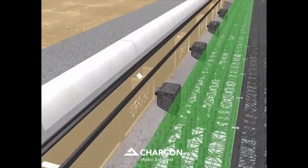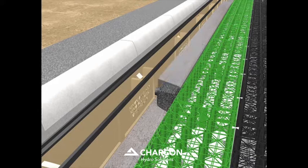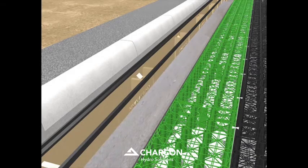Green perma-filter biomats are laid against the installed connection units and joined using white perma-ties to the black perma-void attenuation units. The concrete haunch is completed using the perma-filter biomats as permanent formwork.